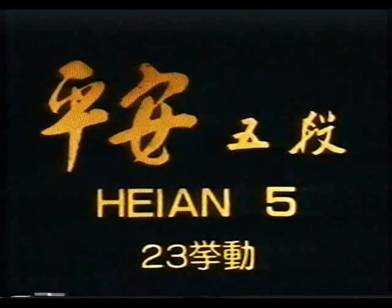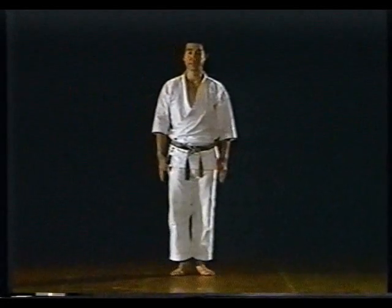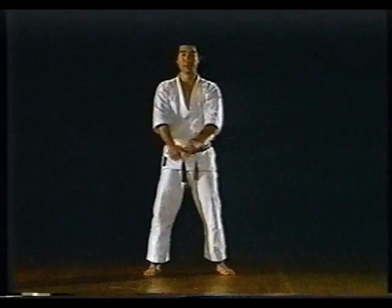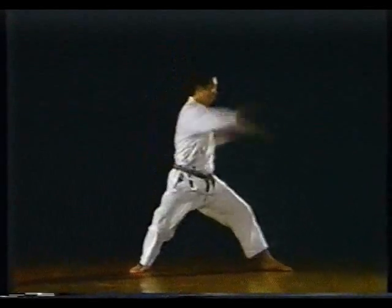This kata is composed of the following waza: Kamae of Mizunagare, Ryosho Juji Jodan, Ryosho Chudan, Osae Uke, Sokumen Harai of Kibadachi, Sokumen Chudan Kakeuke, Mikazuki Geri, and Crossing with Jump, and so on.